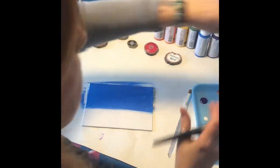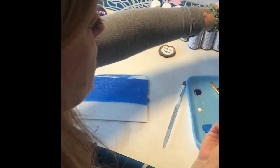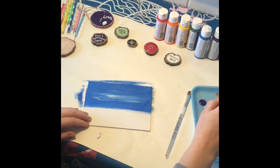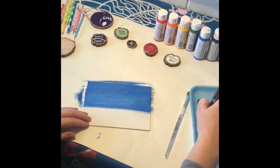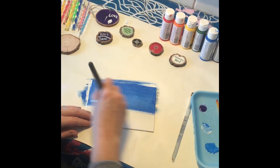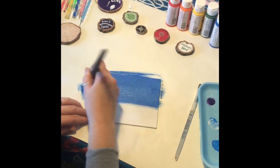We'll add in a little bit of white, and since I'm not going to be using many colors I'm just going to use a dirty brush to lighten it up. White paint has a tendency to be a little bit thicker than your colors, so its consistency is a little different.